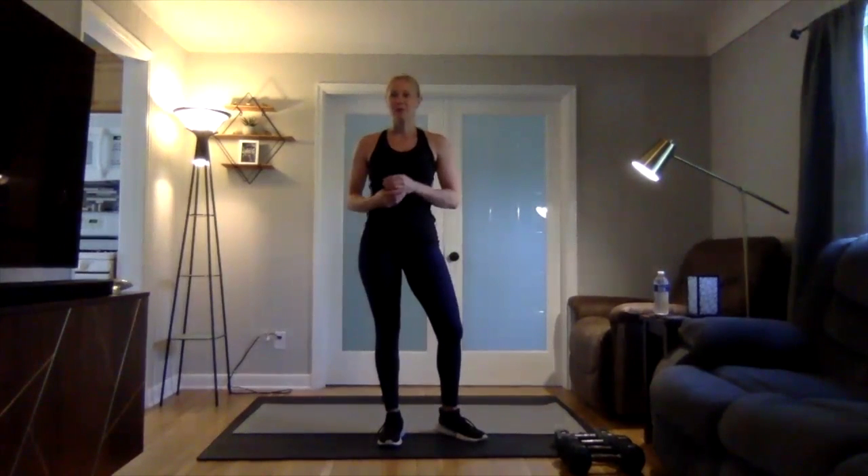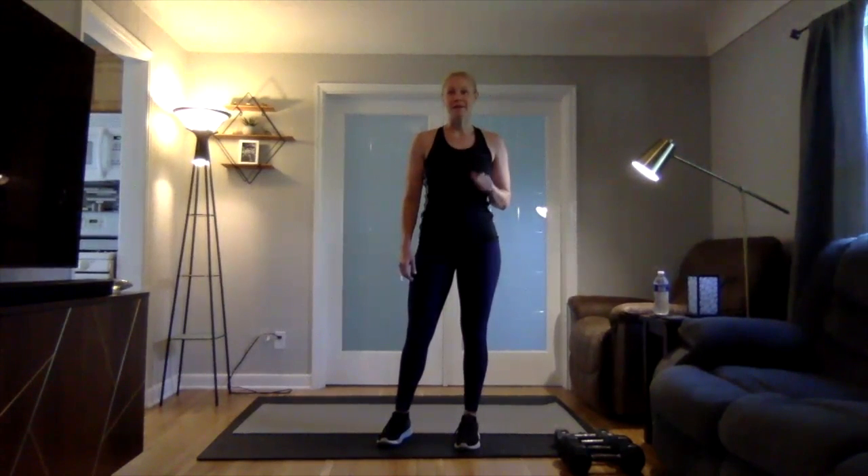Hello everyone, I'm Caitlin. Welcome to your week 12 strength circuit. Before you start the circuit, make sure to do your pillar prep, movement prep, get all the way warmed up and ready to go.